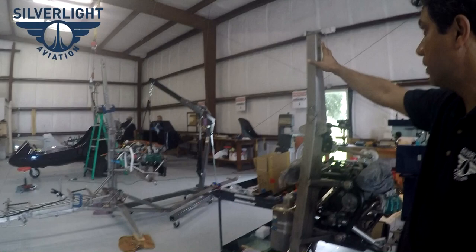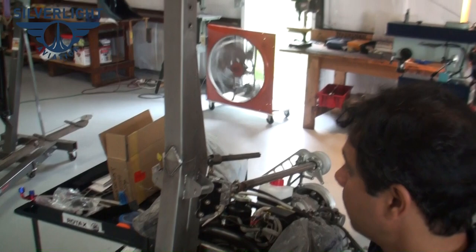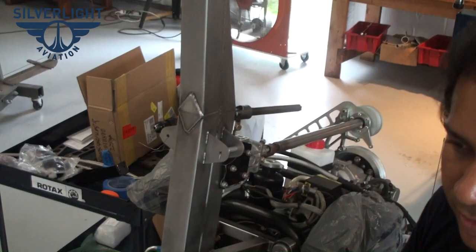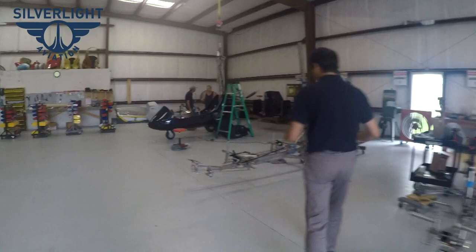The folding mast folds back — trikes have always had that option, but airplanes tend not to. What it allows is for the gyroplane to fold back and fit in a regular enclosed trailer without having to customize the trailer or make a bigger opening in the center. Once that's done, we move on to the second station.